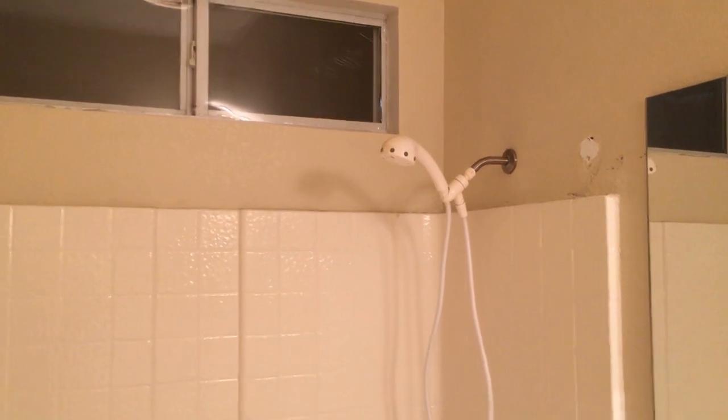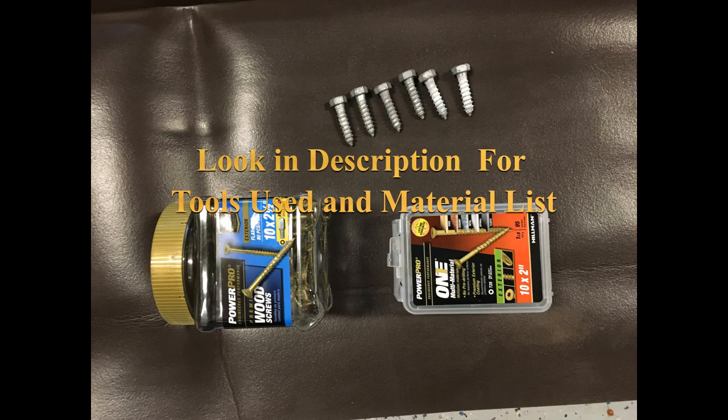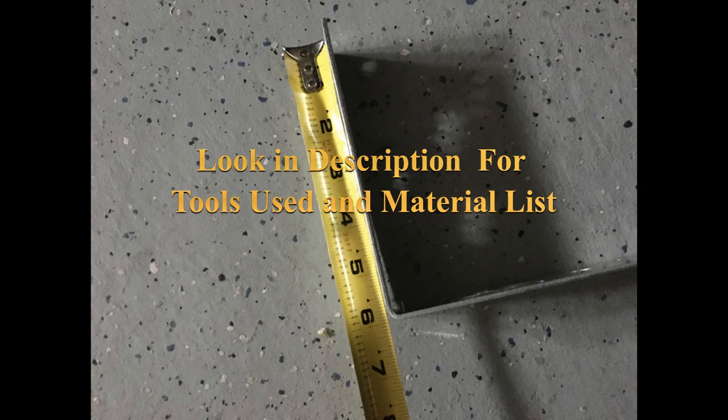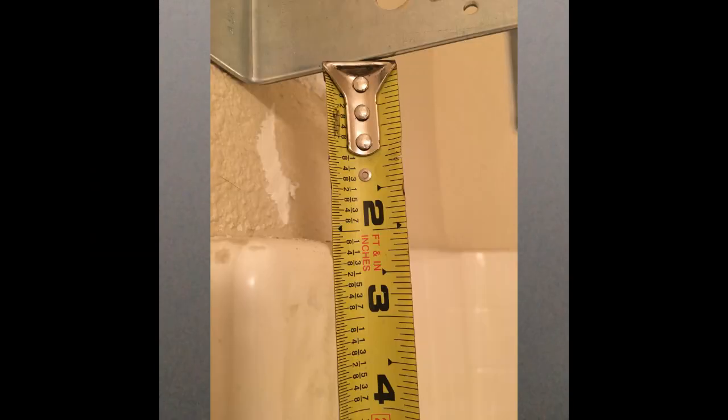So here's what we got. We took down the bar that holds the shower curtain up. That's what it looks like beforehand, and now we're going to start putting components together. So we need some bolts and screws. This is a bracket from the blue box store, six by six. That worked really good for me.